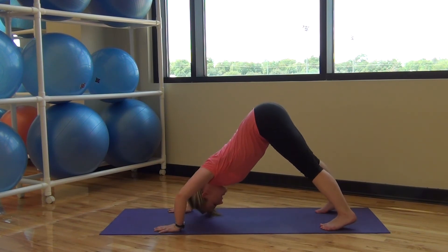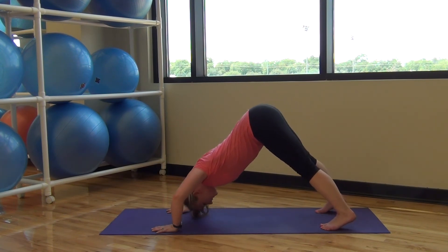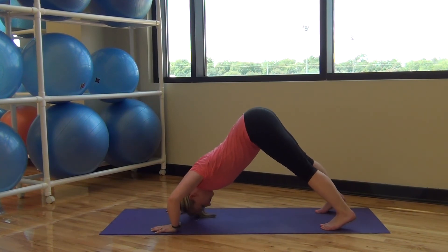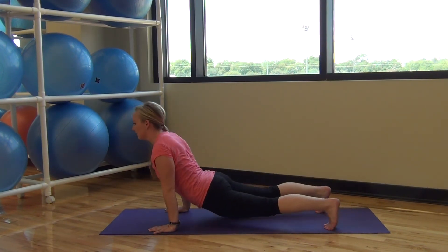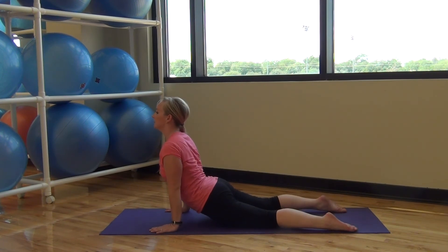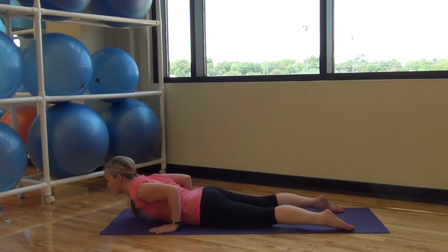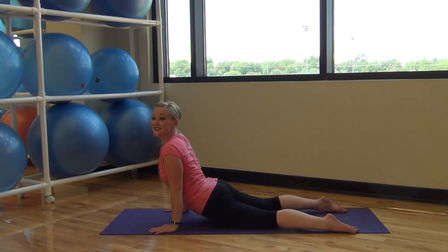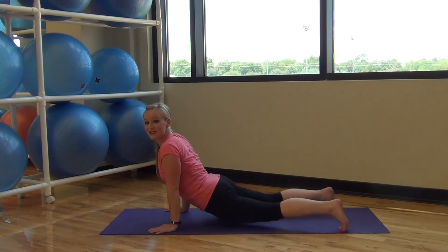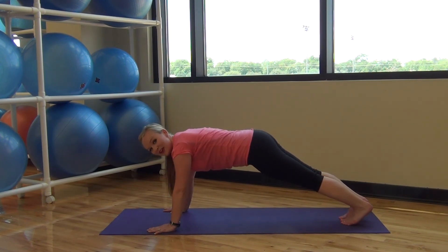Down dog push-ups: top of the head to the floor and press up, elbows going away from your ears, and press up. Three more. Last one. Two more. One more — last one, tuck your toes, go to plank, you can do it, hold it here, deep breath, and rocking front to back.